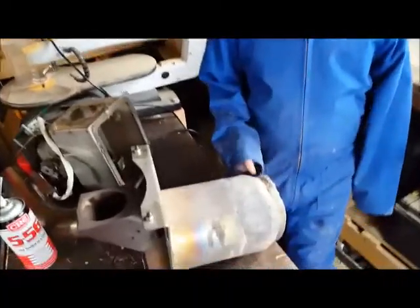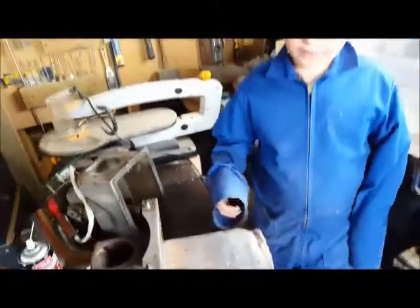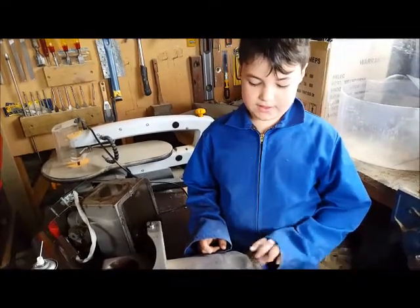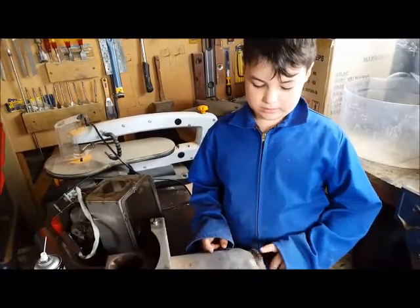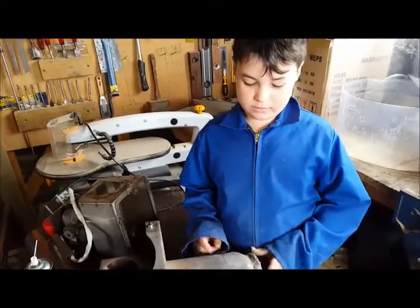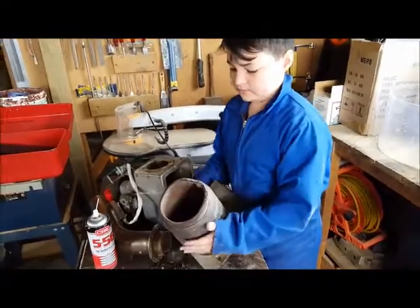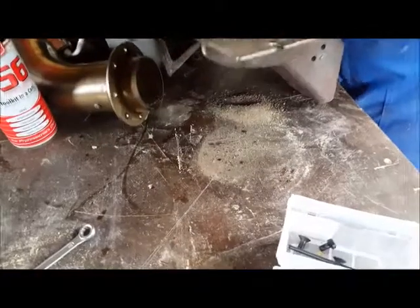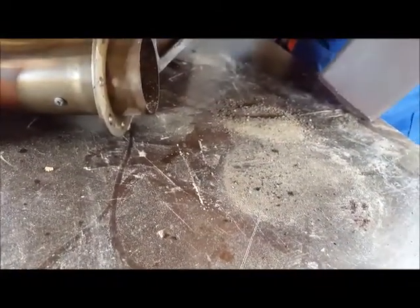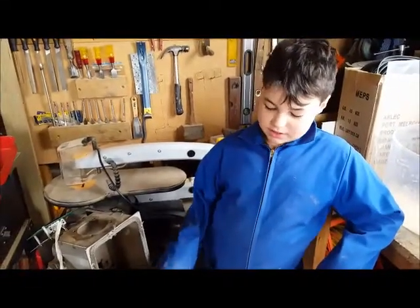I'm interested to see how much ash is in the shrouding, because I'm wondering if the fact that the fire's not burning properly is because of the build-up of ash between the blast tube and the housing, or whether it's just due to the deformation of the blast tube. Okay, that's how much ash was in there. Annoyingly, that could have been enough ash to do it.